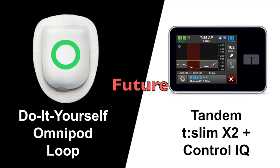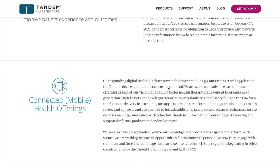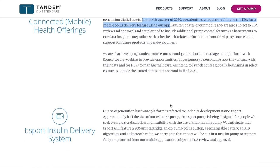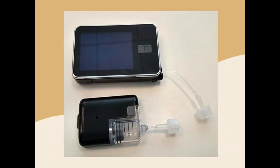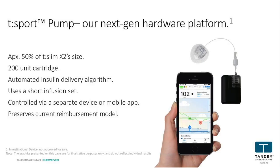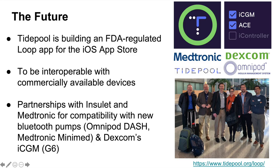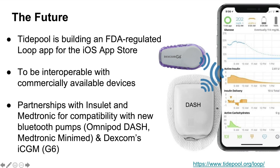I want to talk about some exciting developments in the pipeline. Tandem is working on fixing a lot of the things I find annoying with the T-Slim pump. They are currently waiting for FDA approval for a mobile bolus delivery feature using their app, so you'll be able to bolus from your phone just like with Omnipod Loop. They're also working on a next-gen insulin pump called the T-Sport, which will be about half the size of the T-Slim X2, with a 200-unit cartridge and fully controlled via a separate device or their app. As for Omnipod Loop, Tidepool has taken on the task of building an FDA-regulated Loop app for the iOS App Store. It will be interoperable with newer Bluetooth pumps, which means you won't need a Riley Link or Emmalink as a connection bridge anymore. They recently submitted their application with the FDA, so keep an eye out for it to be released in the U.S. sometime in the near future.